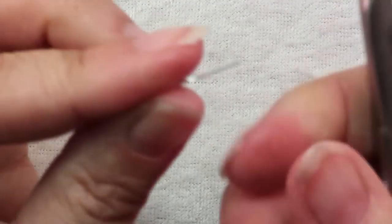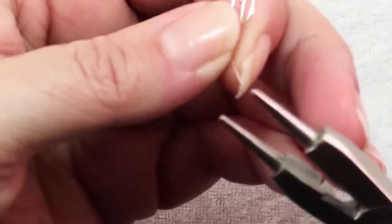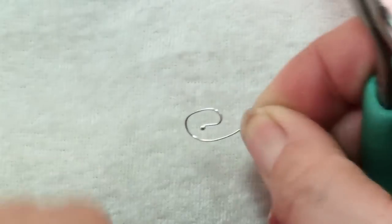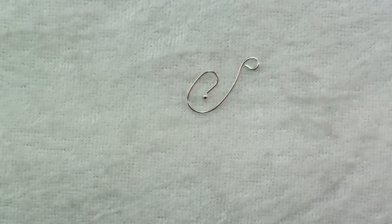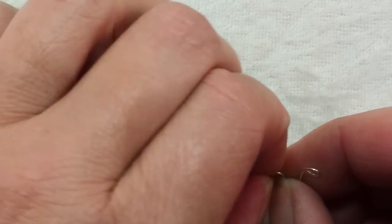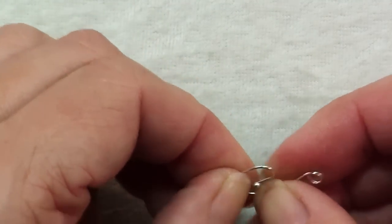Just give it a nice curve, then grasp the end and make a loop there to attach it to the necklace. This is pretty fine gauge wire. If you're going to use wire this fine, make sure you hammer or tumble it after making it so that it will be strong enough to stand up to use.